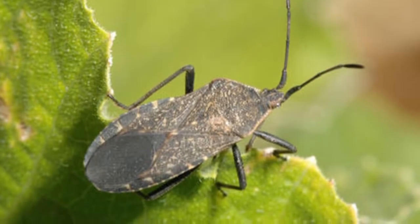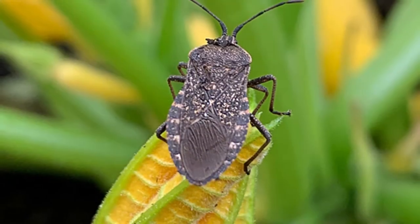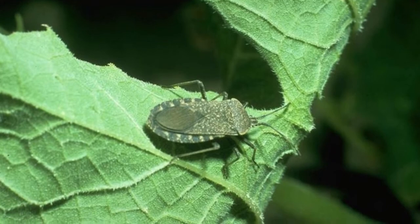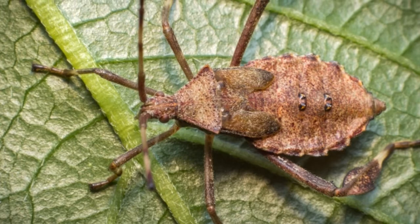Within a few days, the larva will begin to hatch from the eggs and then feed voraciously. The larva of the squash beetle look like small yellow ovals with long dark spines emerging from their backs. Once it has grown sufficiently, the larva will begin the metamorphosis into adults.